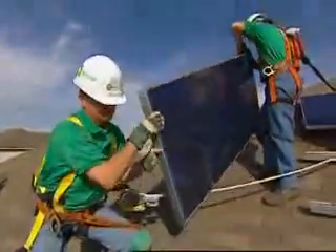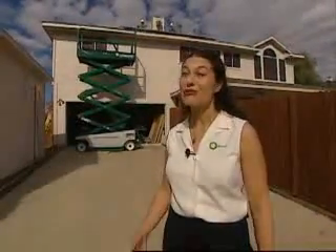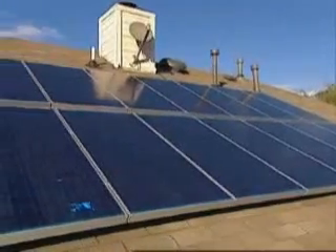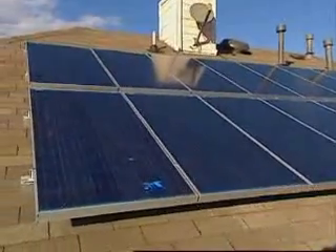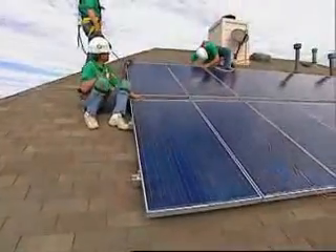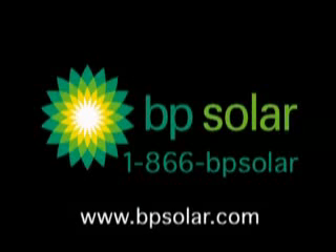Solar is an investment. It's like having a house — you could either own it or rent it. If you rent it, then you'd be paying rent forever. Same with your utility bill. Solar electricity also allows you to become less dependent on foreign and non-renewable energy sources. And finally, it's clean, pollution-free, and silent. Solar power is an investment that will save you money every month for years to come and increase the resale value of your home. For more information on powering your new house with solar panels, visit BP Solar at bpsolar.com.